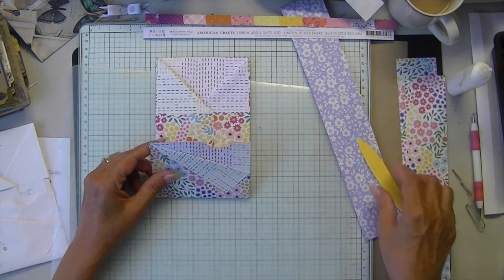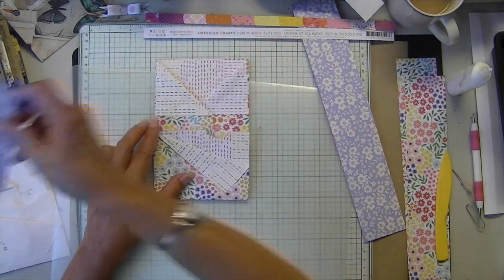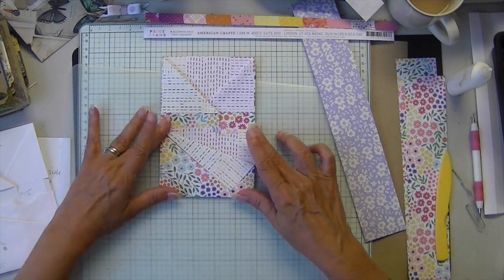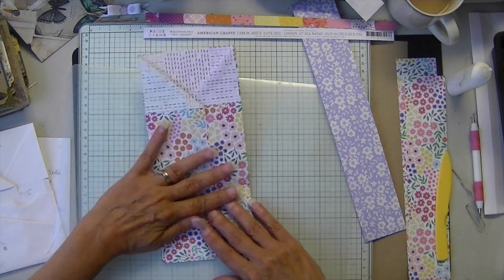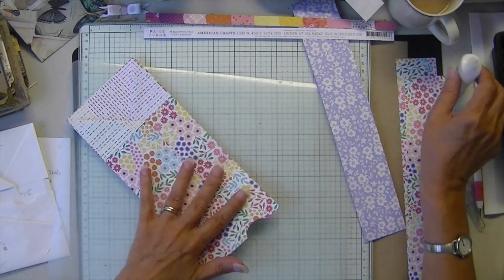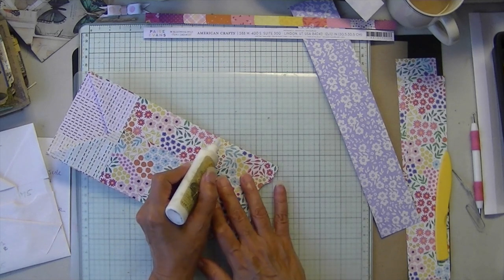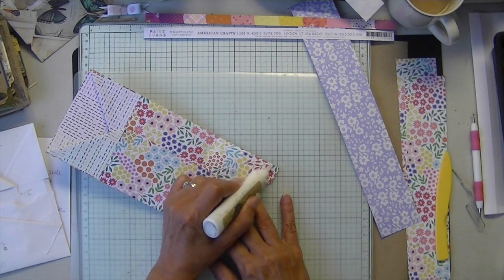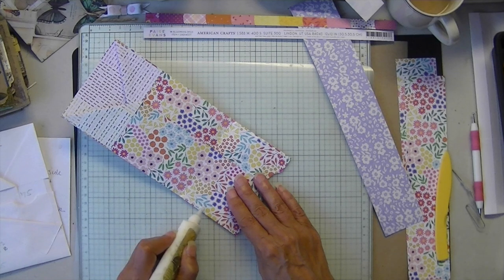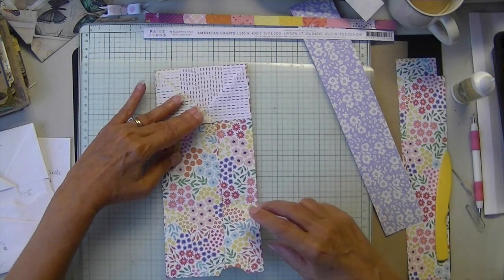That triangle is folding down to the cut line, and that's going to form my front pocket. I'm going to glue that down. You can put a little dimensional in there if you don't want it flat. Then lastly, we're going to glue down the sides. I started to see a slight pucker there — try to avoid that. And this is our last third pocket.